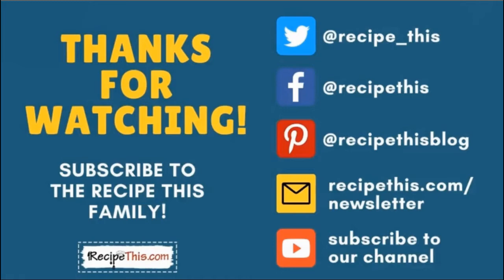Thanks so much for watching and don't forget to subscribe to the Recipe This family. You can find us on Twitter, Facebook and Pinterest. We also have a weekly newsletter at recipethis.com/newsletter where we share our latest kitchen gadget recipes and what we're cooking in the kitchen. We recommend you subscribe to our YouTube channel so whenever we have a new video you'll be the first to know, and hit the bell for instant notifications. And we now have a podcast called Magic with Gadgets — simply search Magic with Gadgets on your favourite podcast player and you'll find us there.